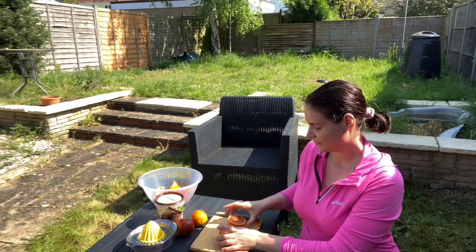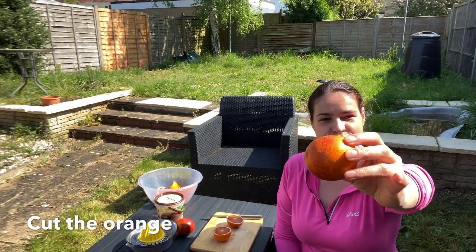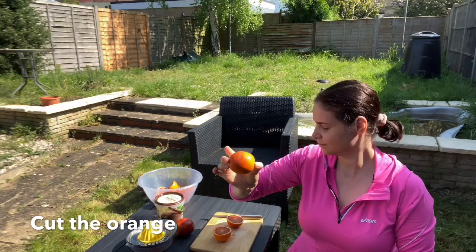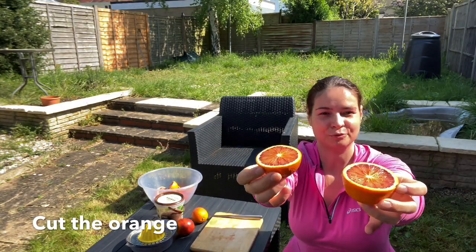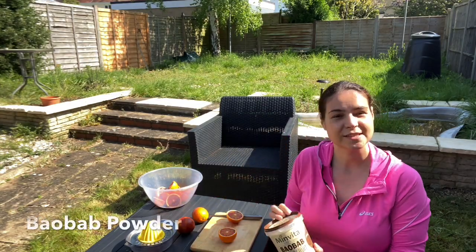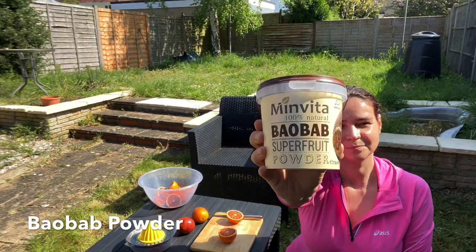You have to cut your orange like this, in the middle. I already cut a few. I'm going to use a baobab powder as well. This baobab powder is rich in calcium, vitamin C, magnesium, iron, and potassium. I am now going to proceed to juice them.